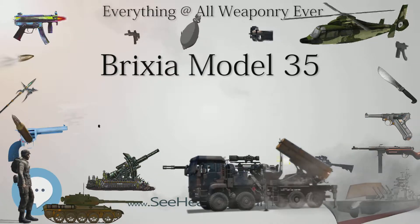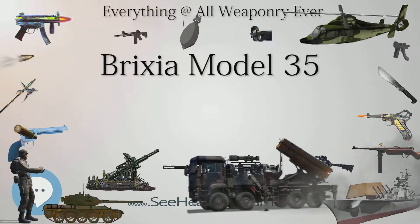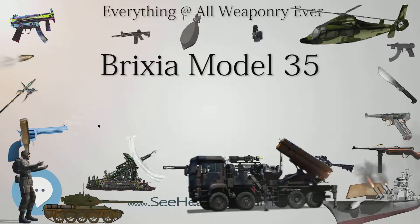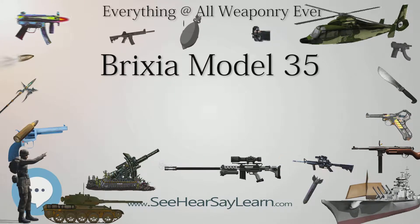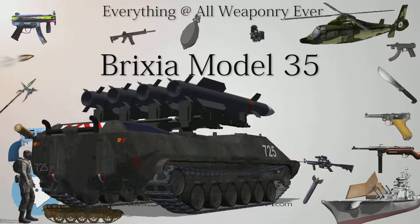Place of Origin: Kingdom of Italy. Service History: In service October 3, 1935, to January 1950. Used by the Kingdom of Italy. Wars: World War II. Production History: Designed 1935, produced 1935.